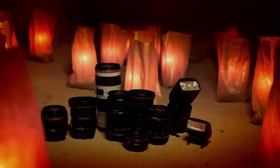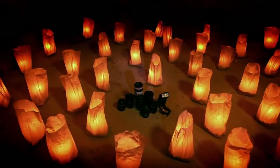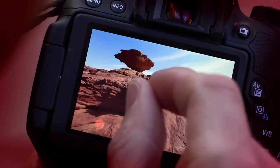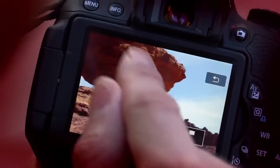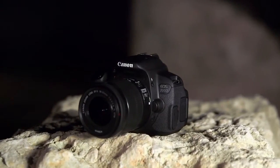The EOS 700D is part of the EOS system, one of the most comprehensive systems of digital SLRs, interchangeable lenses and accessories, trusted and used by professionals from around the world. EOS 700D — step into DSLR photography and let your creativity grow.